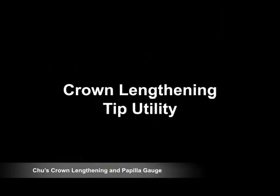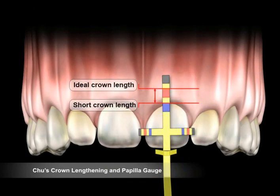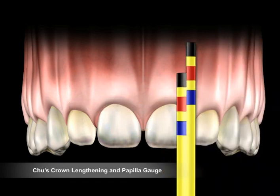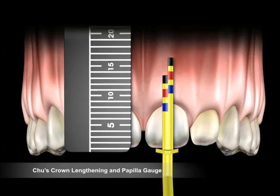Incisal edge position should be determined before the instrument is used. Using the proportion gauge, we can see that the clinical crown length of the central incisor should be at the outer margin of the red band. This is the same measurement as the outer red band on the short arm of the crown lengthening tip. The biologic crown length should be at the outer margin of the red band on the long arm to properly achieve the desired 3 millimeter difference.